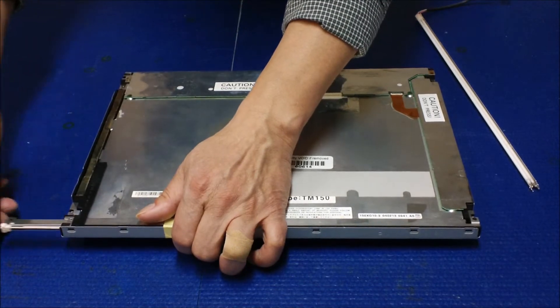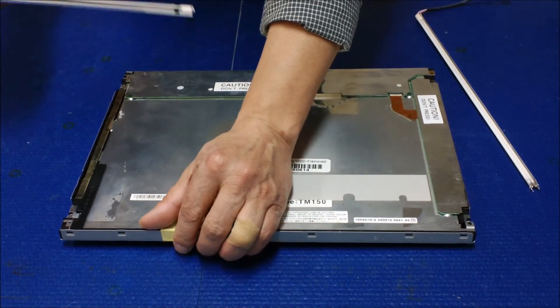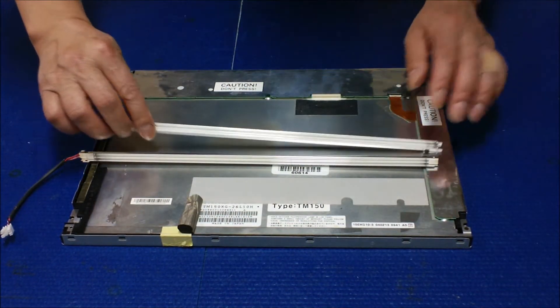Hold up the screen like this and just slightly pull it out of the reflectors. There are two reflectors.